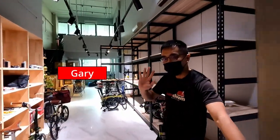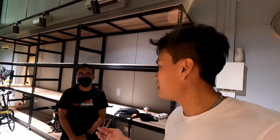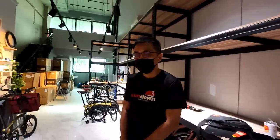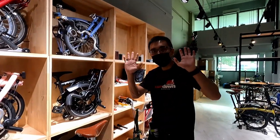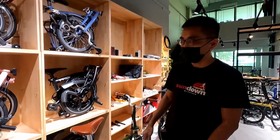We are now at Bike Express, so let's go in. I think this is the boss, Gary. I'm here today to take a look at one of the premium trifolds they have with very nice brazings. Gary, would you like to show us a tour of your shop?